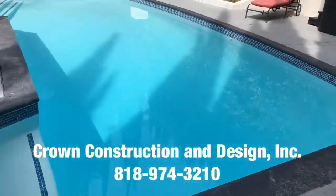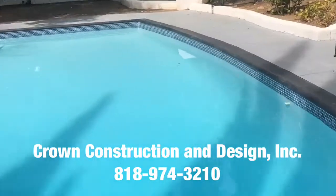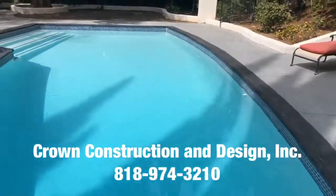Here we go, just a final video — this is what it looks like. Pool plastering with brand new tile all the way across. Again, this is what it looks like — came out great.